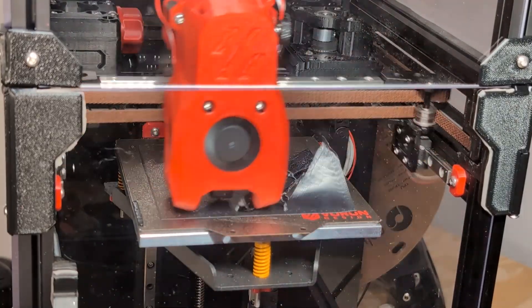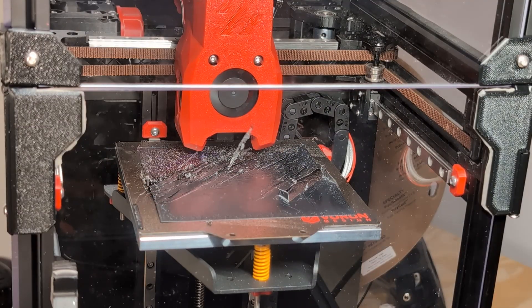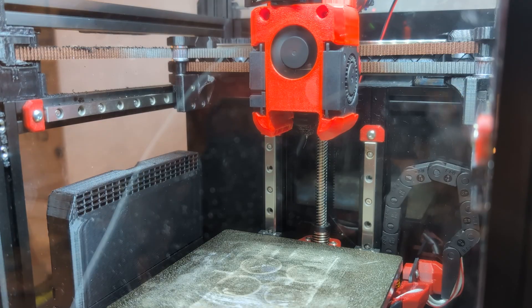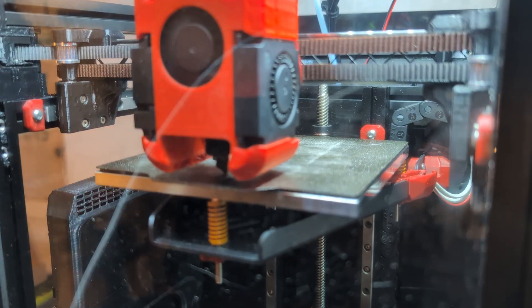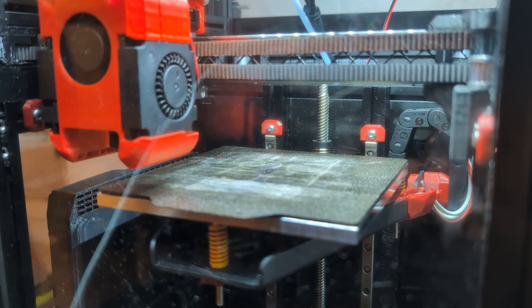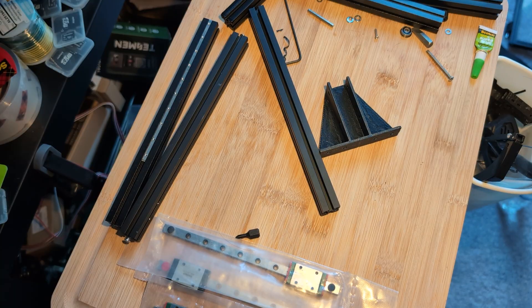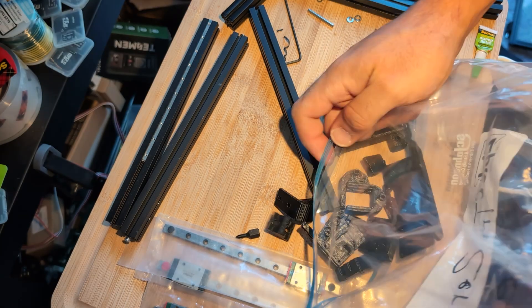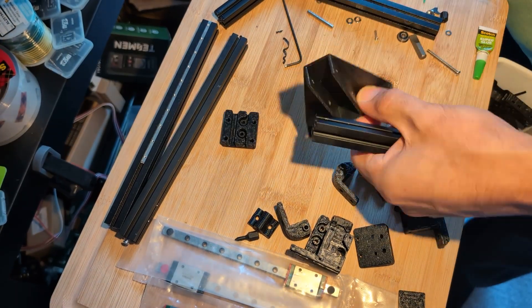This video is going to be mostly about the bed of the Tri-Zero, because that's the biggest change I'm making in this rebuild of the printer. The big change going from a stock V0 to the Tri-Zero is how the bed is mounted. On the stock V0, the bed is mounted only on one side — it's what's called a cantilever bed. It's mounted on one side and the hope is that the bed is rigid enough that it doesn't flex down.